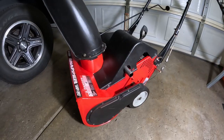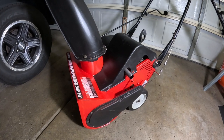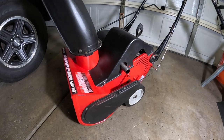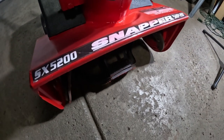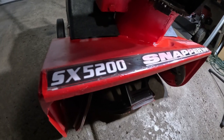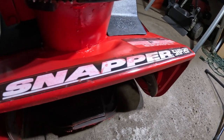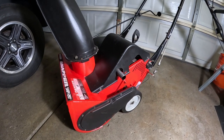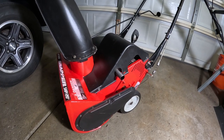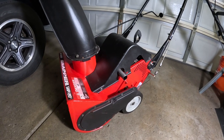Along with the Toro, I've been working on this classic Snapper SX-5200. I bought it for $30 on Marketplace about four or five months ago and have been pecking away at it — there's a separate video coming for it. I just wanted to make the point that although this machine and the Toro were competitors around '97–'98, they share the exact same engine: a Tecumseh HS50 two-cycle engine. So brand name doesn't mean they make every part.